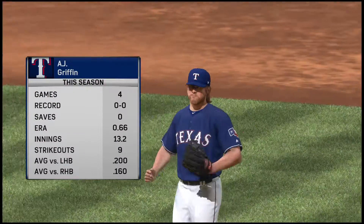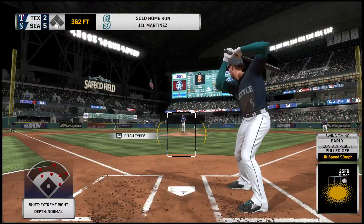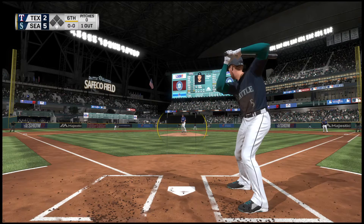Now here comes the Rangers skipper out of the dugout on his way to the mound. And we're going to see a pitching change, as that's going to do it for his starter here tonight.